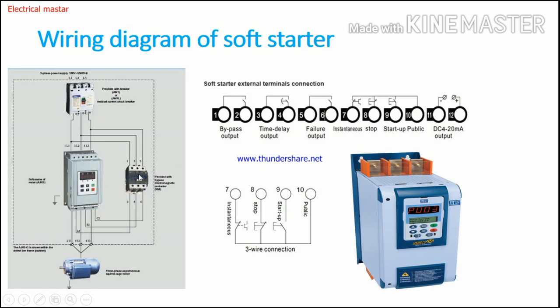Pins 1 and 2 are used for bypass output. When the motor reaches full speed, this bypass output NO contact becomes NC. That NC contact is connected to the coil supply of the magnetic contactor — for example, phase supply connected to pin 1, and pin 2 connected to terminal A1 of the magnetic contactor, with neutral connected to A2. Once the motor reaches full speed, the contact closes, energizing the magnetic contactor for bypass operation.